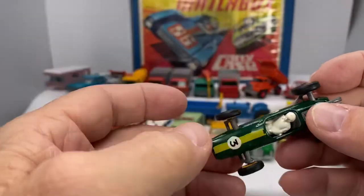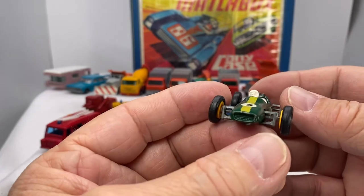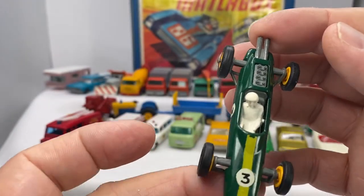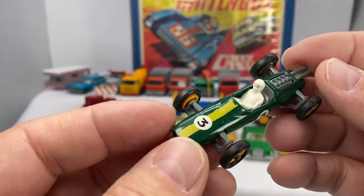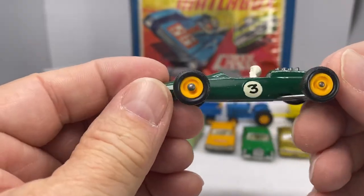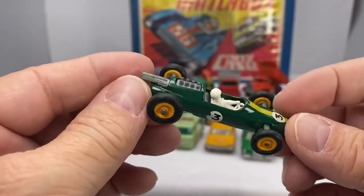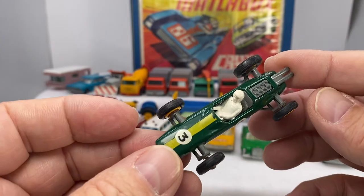The last trip down memory lane for today on this Matchbox DieCast Calls feature is the Lotus, number 19. This was manufactured in 1965 through 1966. It's the green and yellow variation. There is another variation of that, but with this car, the plastic piece is missing a lot of times along with the steering wheel, and the wheels are more vulnerable to being lost. But what a neat example — all the detail placed into the design of the open wheel racer.